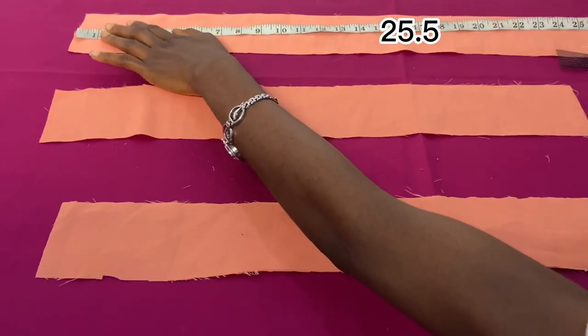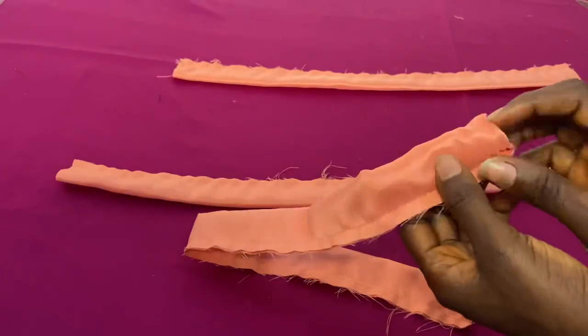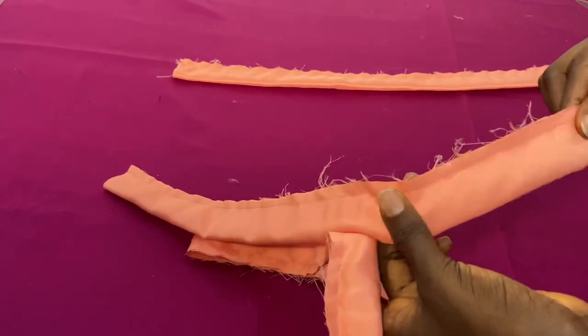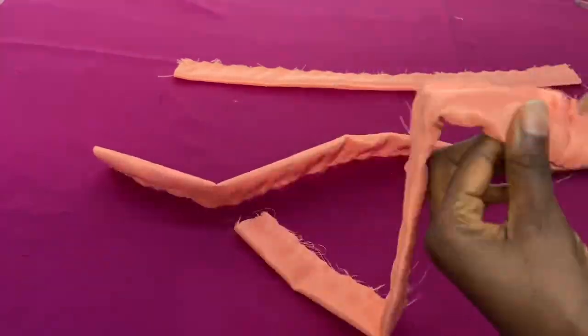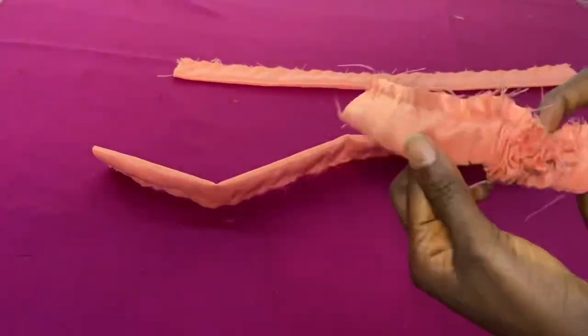They differ in length by three inches. I fold it over, take it to the sewing machine and stitch down a quarter of an inch on the side, and then I'm going to start turning it inside out so that we can have the channel.